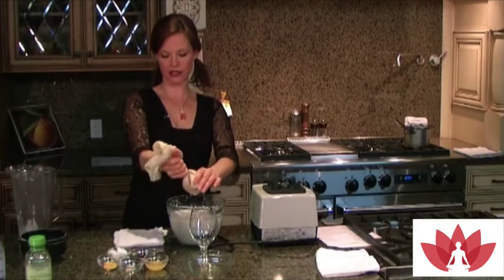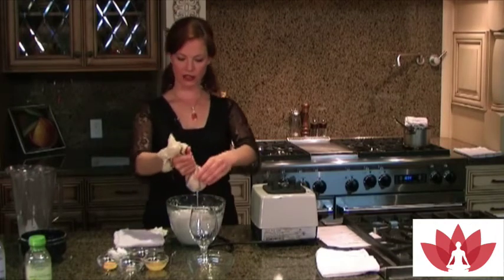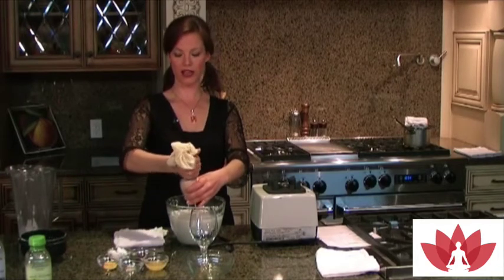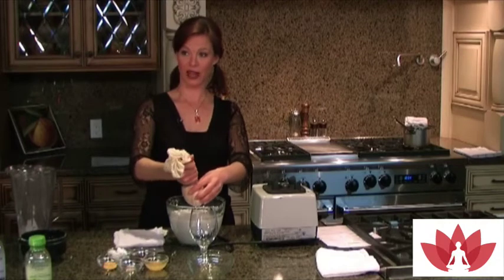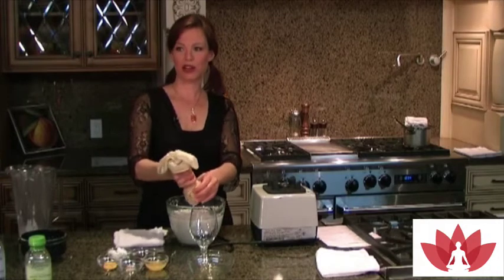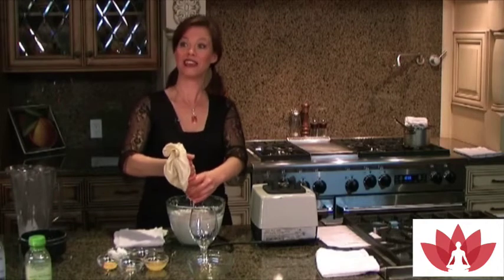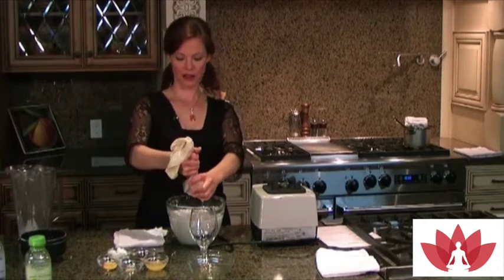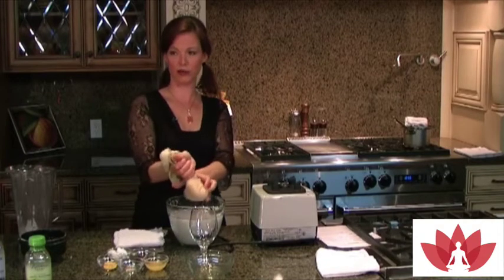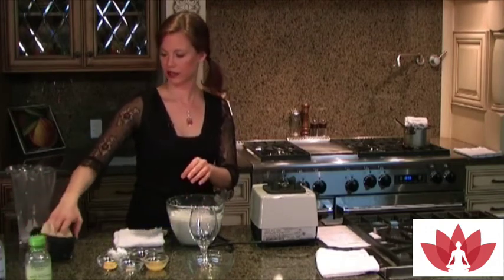Keep squeezing until the nut pulp inside is completely dry. Then I take the nut pulp and put it in a double Ziploc bag in the freezer. Every time I make nut milk, I just keep adding to the bag — keep it frozen because if you don't, it'll go bad really quickly. Once the gallon Ziploc bag is full of nut pulp, I can make cereal or cookies out of it. In the healthy breakfast book and healthy snack books, there are recipes for how to use your nut pulp.